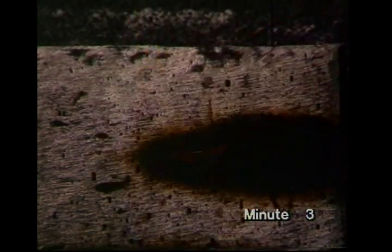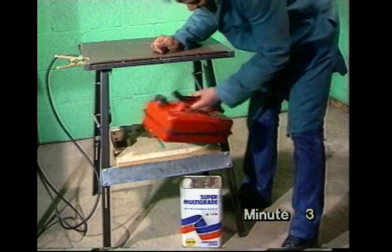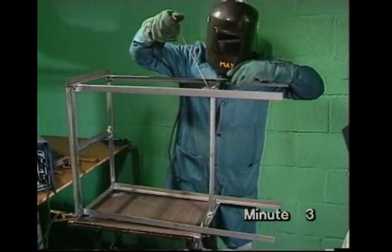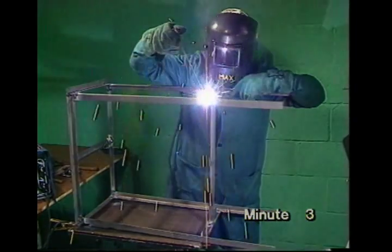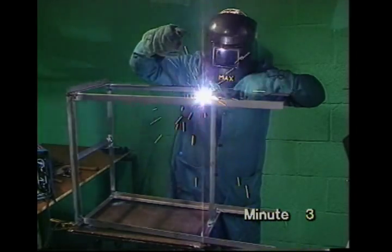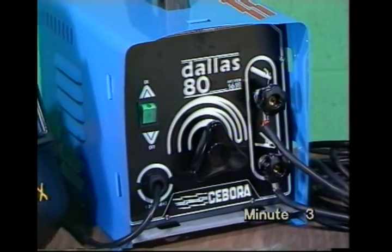What to do when you're actually welding, what you might do wrong and the faults it causes, how to work safely, and how to weld up a bench with typical joints. As well as the set itself with its connecting leads, you'll need: